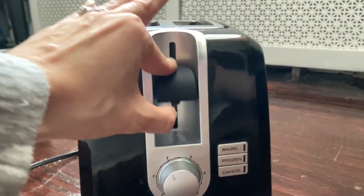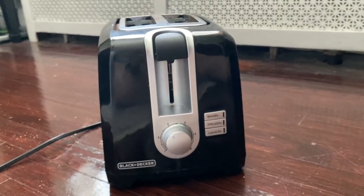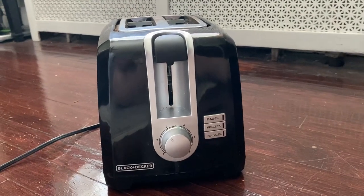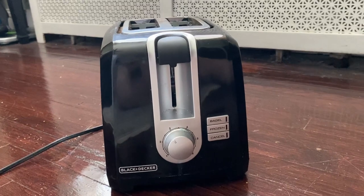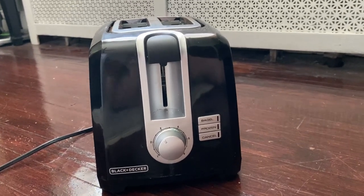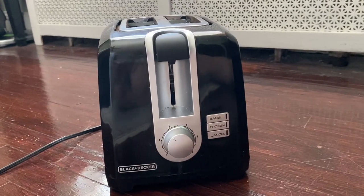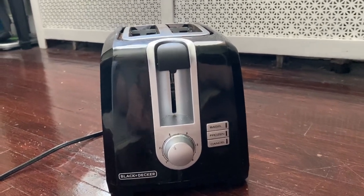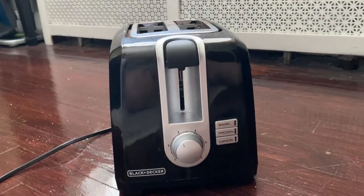It's a nice simple push-down mechanism. We've had this for about a year and what's really impressed me is that the toasting is still even. You can put in toast, bagels, or English muffins and it toasts evenly — no certain spots more brown than others. It's also super easy to clean.